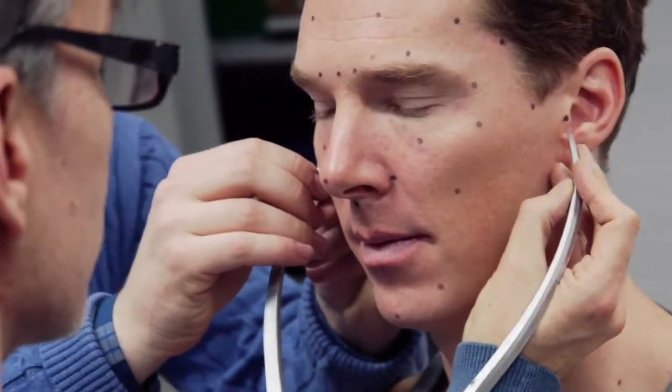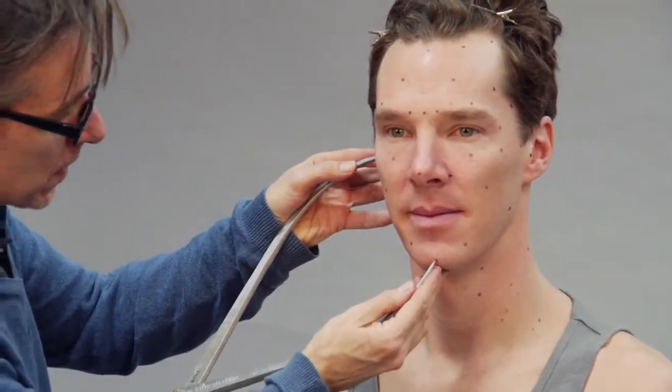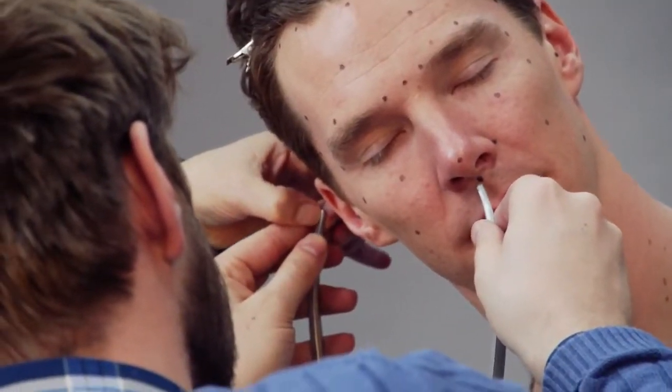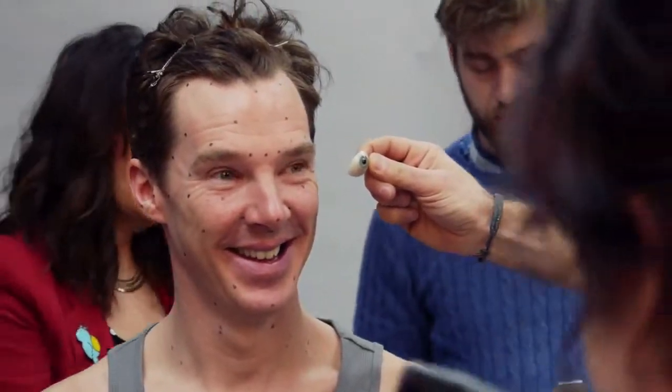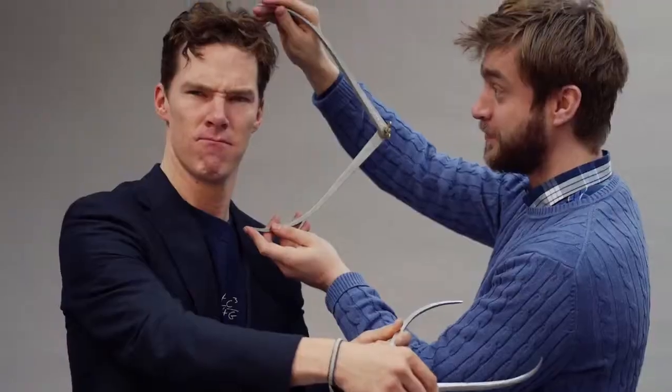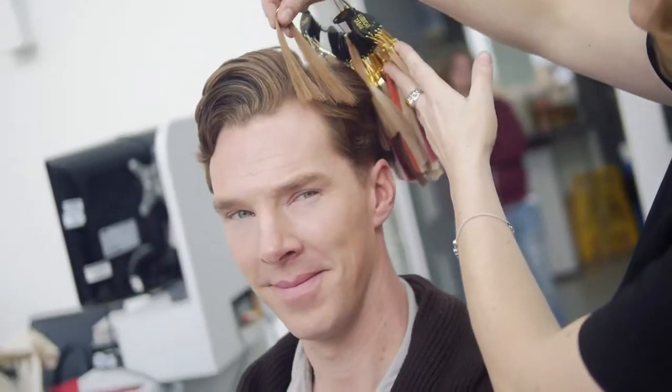When we first met Benedict, he came to our studios. He was ever so helpful and accommodating for the arduous process of our sittings, where we take literally hundreds of photographs and measurements, and then we go into further detail color matching his skin and his hair.